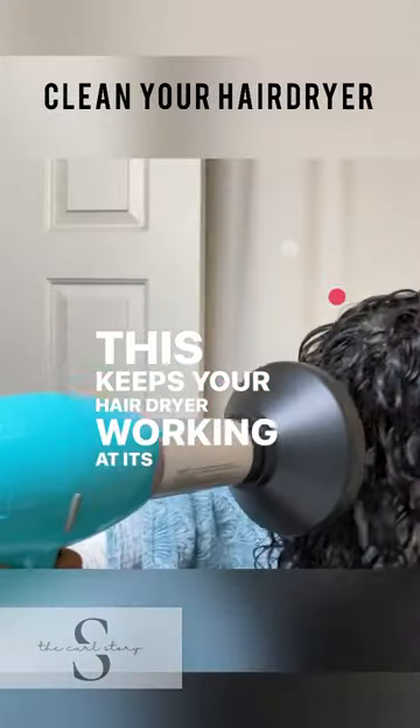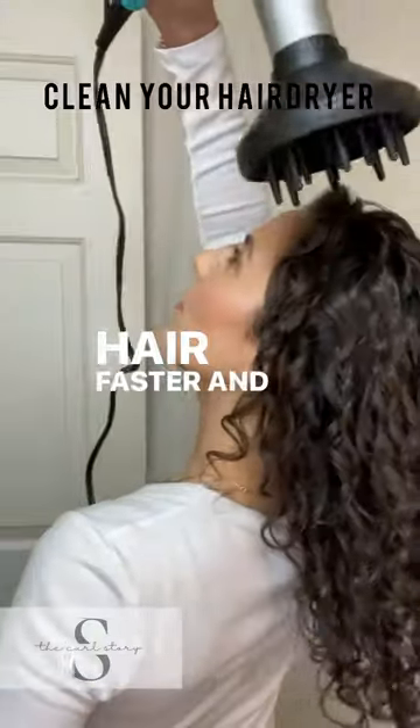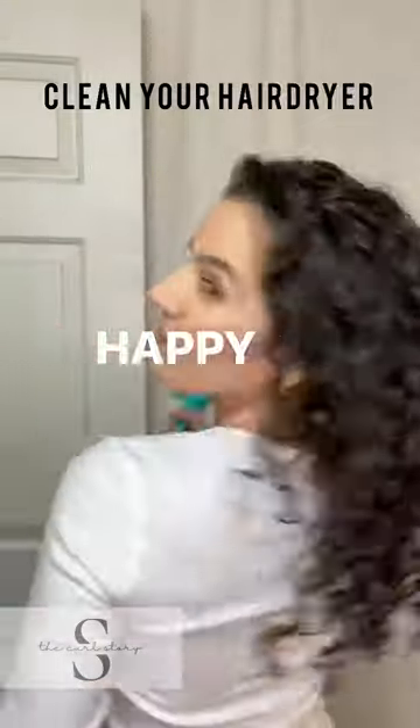This keeps your hair dryer working at its best to dry your hair faster and keep your hair dryer lasting longer. Happy drying!